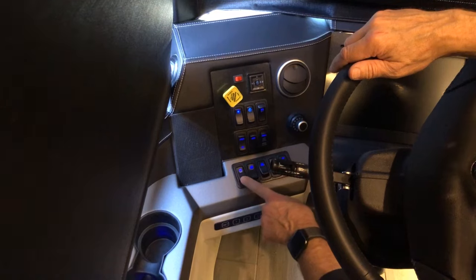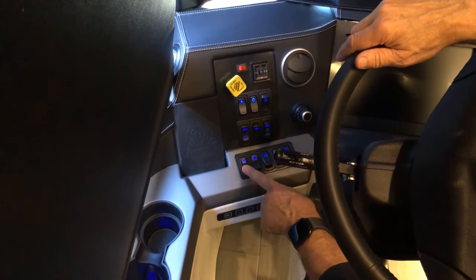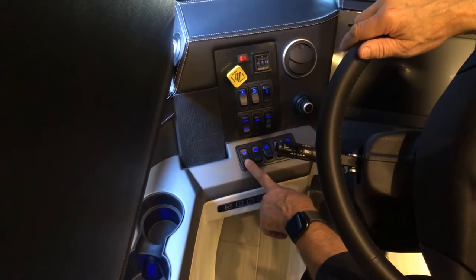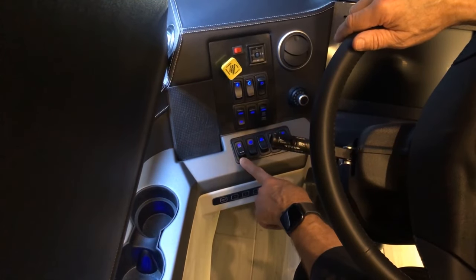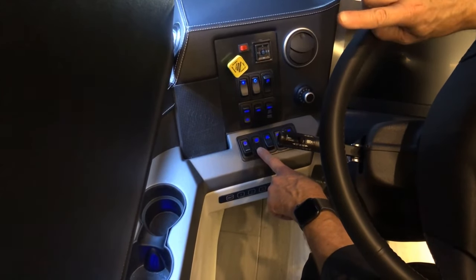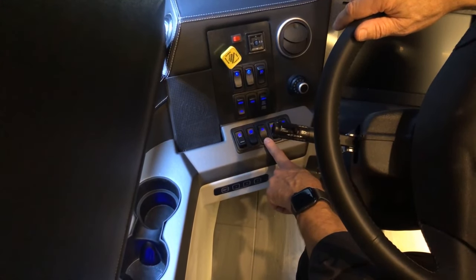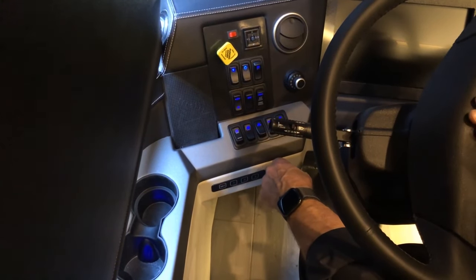There's the automatic traction control — you can turn it on and off. It's used in adverse weather conditions when you need additional traction; refer to your owner's manual for more information. This is your driver's window open and close. You can turn your air horn on or leave your street horn on for your horn.